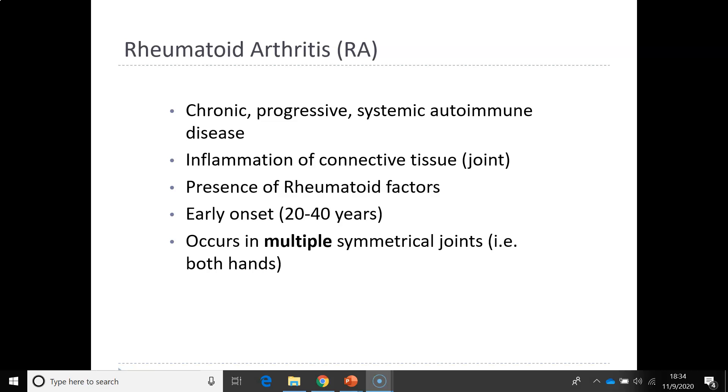We're moving on now to rheumatoid arthritis. This is different — it is not caused from wear and tear. Rheumatoid arthritis is a chronic, progressive, systemic autoimmune disease. It is an inflammation of the connective tissue at the joint and elsewhere throughout the body.